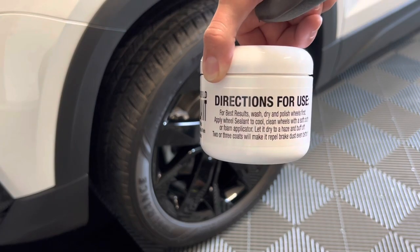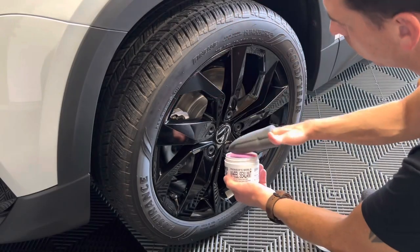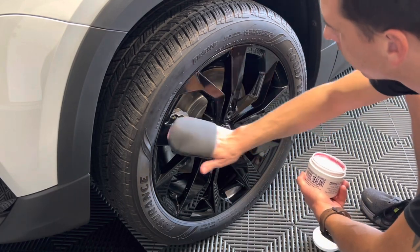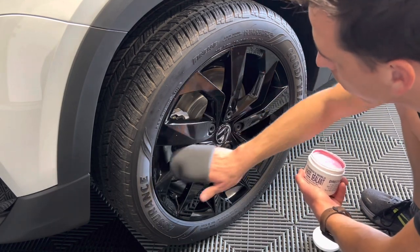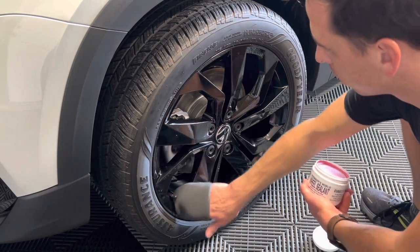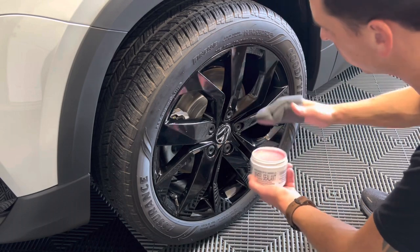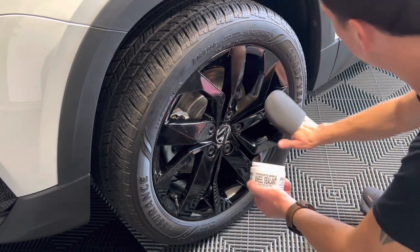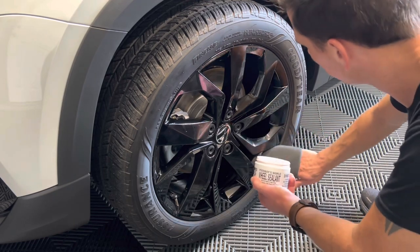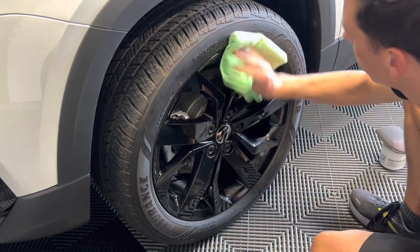Once everything is clean and dry, apply Poor Boy's World Wheel Sealant. This is a high temperature sealant that protects the wheels, makes them glossy, and repels brake dust. Apply it using a soft foam applicator pad — here I'm using a foam finger pocket. A little bit goes a long way, simply reapply more as necessary. Once you apply it, let it dry to a haze and then buff it off with a soft lint-free microfiber towel.